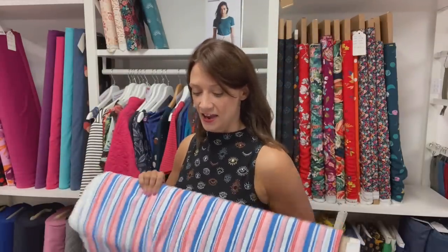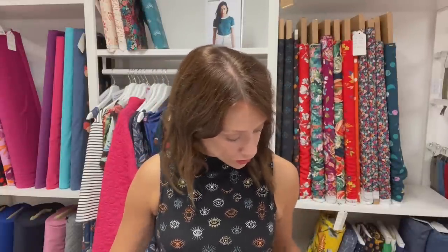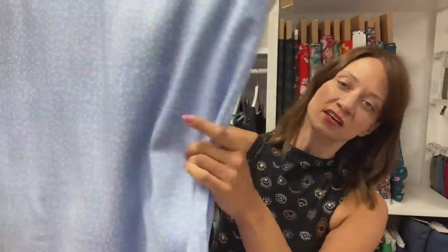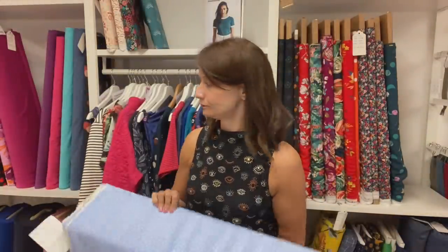And then the other one from that little selection I wanted to show you is this one, which we've called Dots in the Sky - a lovely sort of sky blue, cornflower blue with really small little dots. Really lovely.